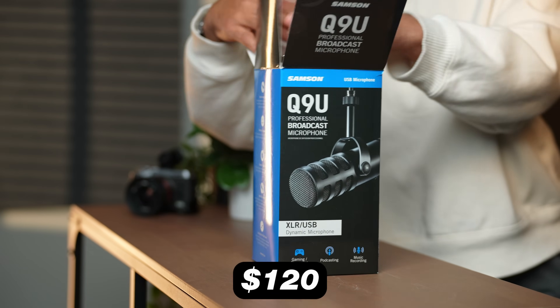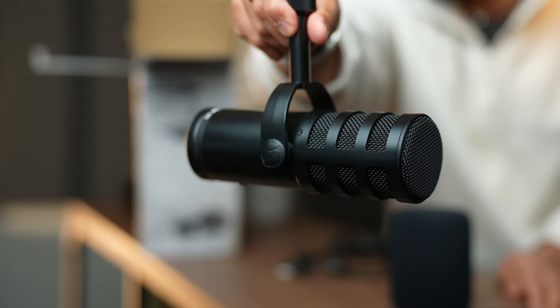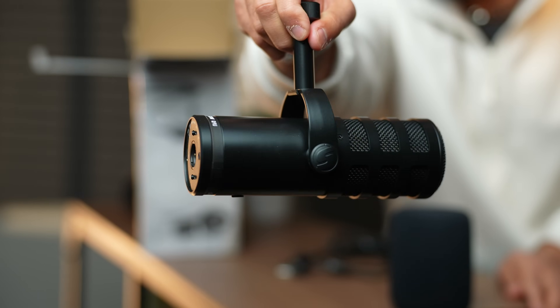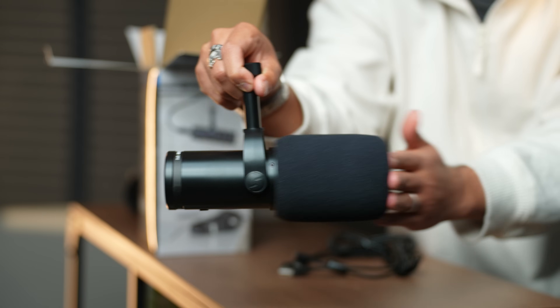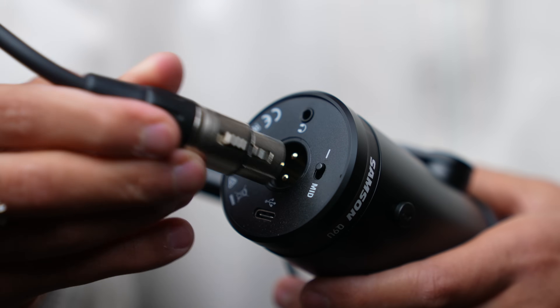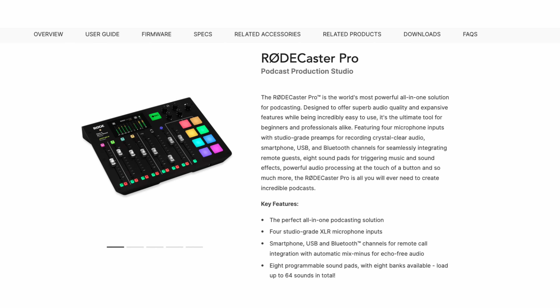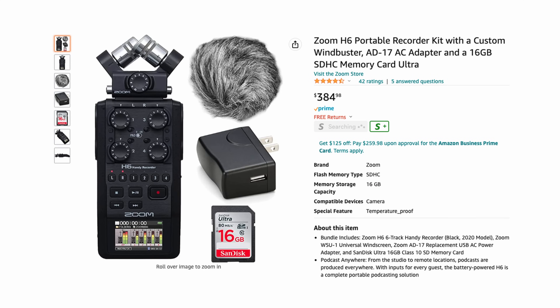This is a $120 microphone at the time of shooting this video here in the US, which is a great deal considering the sound quality that it produces. For $120, you're getting a microphone that comes in at around 800 grams — it's built pretty beefy with some nice weight to it. This mic is very versatile in the sense that it has multiple outputs. You can use it with a computer or laptop via USB-C, but you also can use an XLR cable, which means if you're getting into podcasting and want to plug into a Rodecaster or a Zoom recorder, you can capture high quality audio that way.